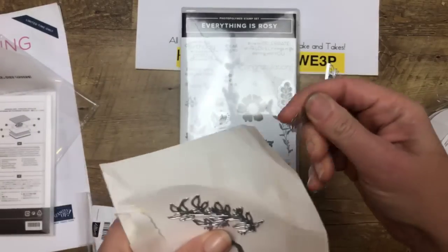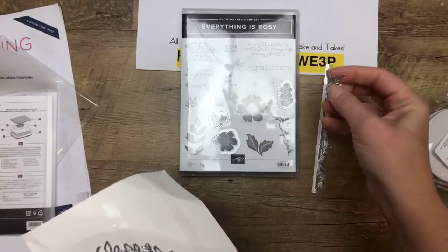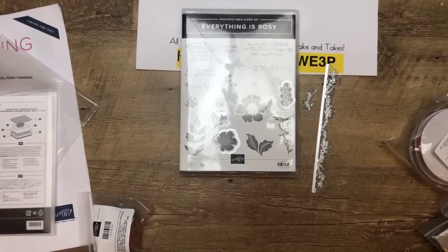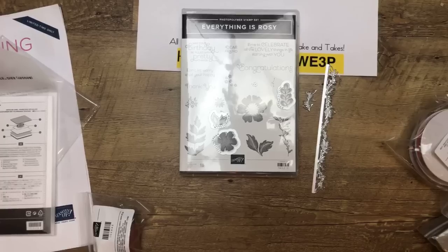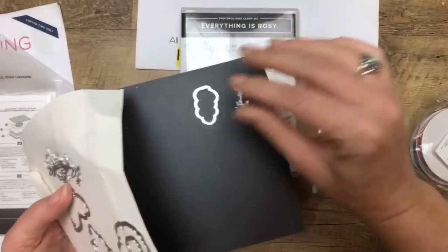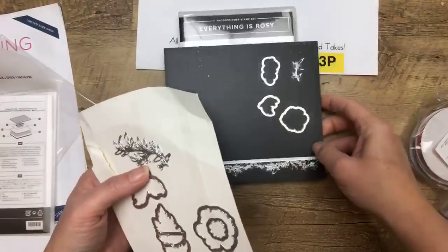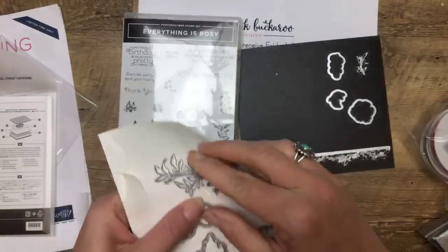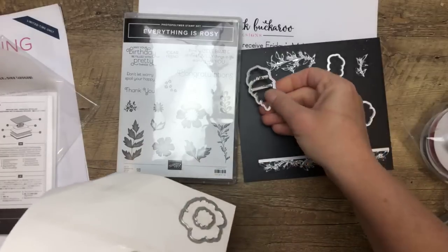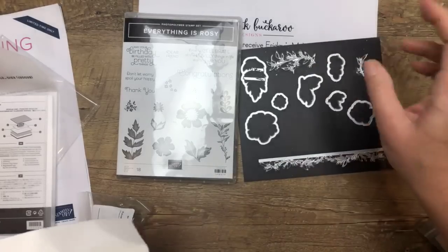In the samples that Stampin' Up has provided, they've shown these cut out with that rose gold foil paper. They're so pretty — very delicate. Now, the Everything Rosie product medley is $80, so it is an investment. It does not come with any instructions. It is open-ended so that you can make your own projects.